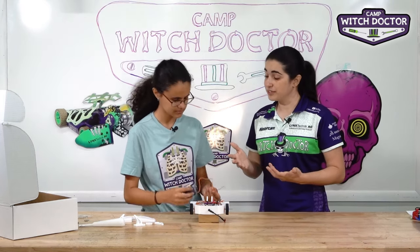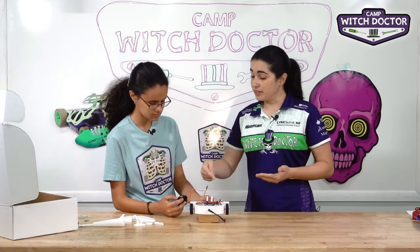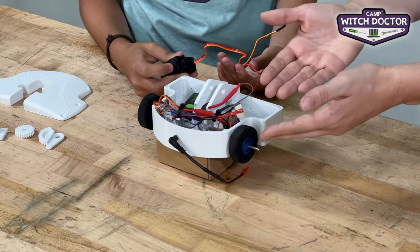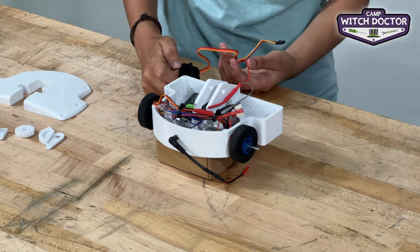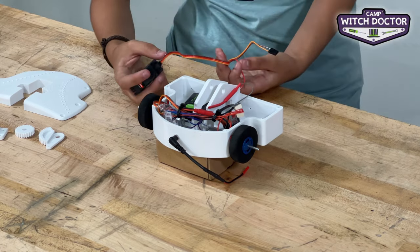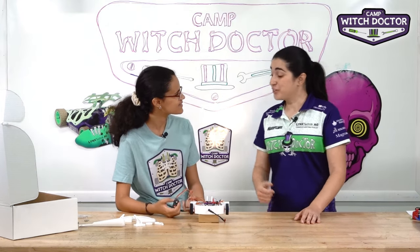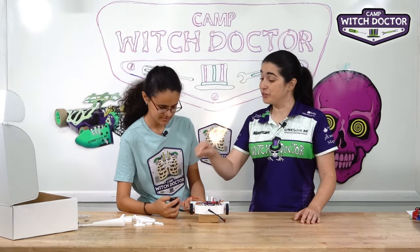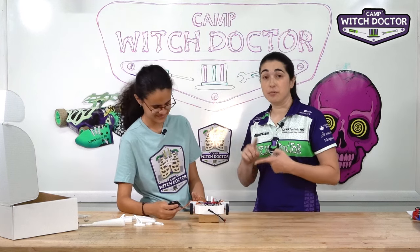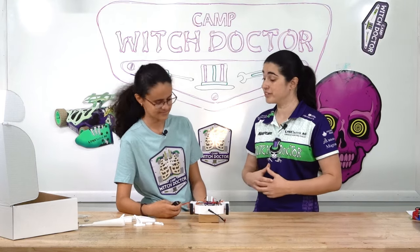A servo is a little bit different than just a gear motor. What part do you think is missing? We have the servo, we have the receiver — what other part would you have if this was your drive system? The speed controller. Exactly. The speed controller is actually built into the servo. So in this black box you have a motor, a gearbox, and a control board that's going to be your speed controller.